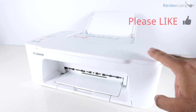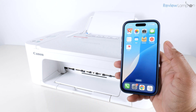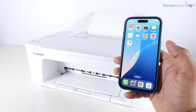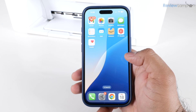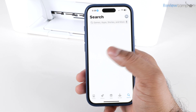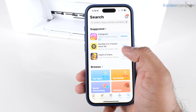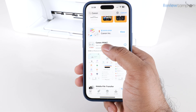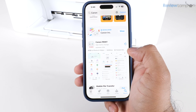I generally prefer to set it up using a smartphone first to get it connected to my home Wi-Fi network before setting it up on a computer. The first step is to go into your app store — if you're on Android, go to the Play Store; the process is pretty much identical. Search for the word "canon" and the app we're looking for is the Canon Print app. Tap Get to download it.